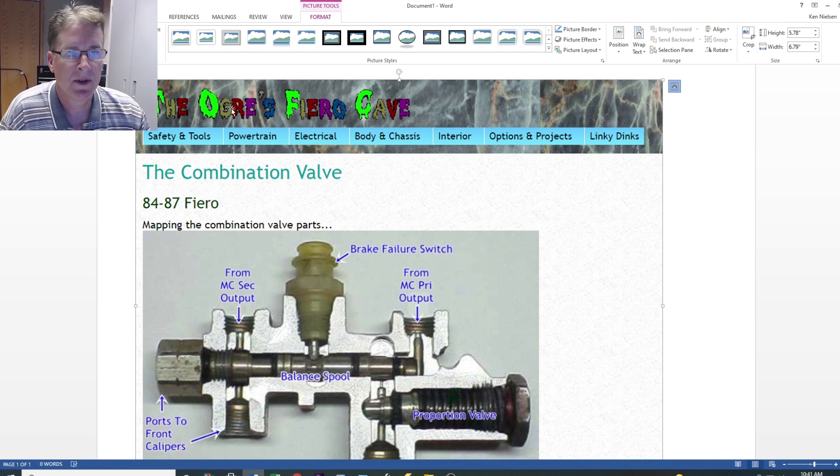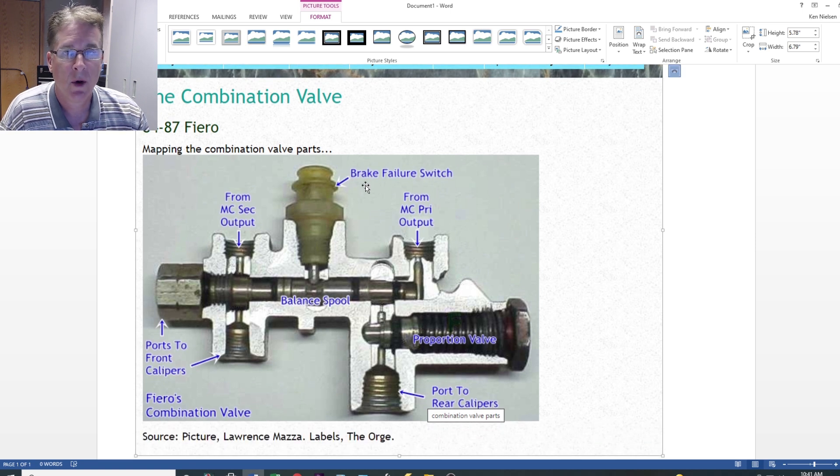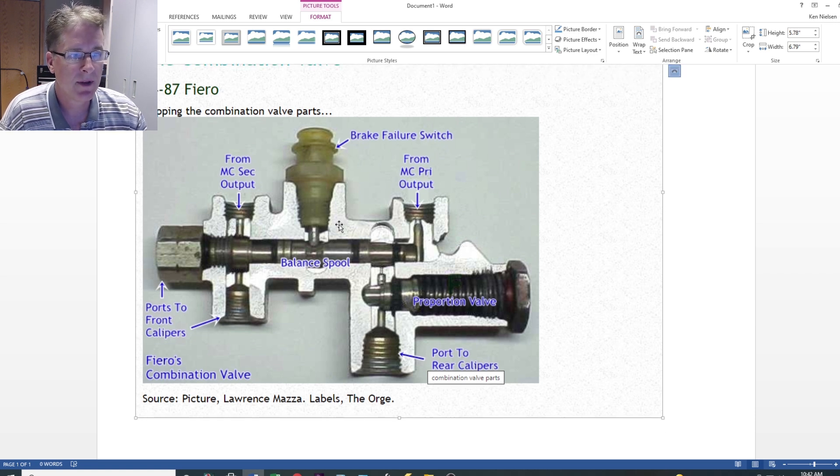Let's take a look at the combination valve — this is from the Ogre's Fiero Cave, an excellent resource for everything Fiero. The Ogre himself is an incredibly knowledgeable fellow. From the master cylinder, you've got the rear circuit coming in here and the front circuit coming in here. The job of this combination valve is that during a panic stop, if you hit the brakes really hard, the weight bias shifts to the front and you don't want the back brakes to lock up, so this valve limits the amount of braking to the rear.